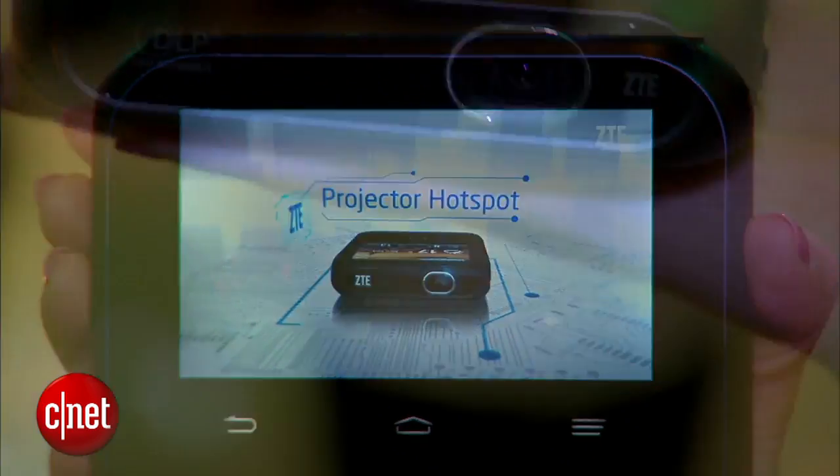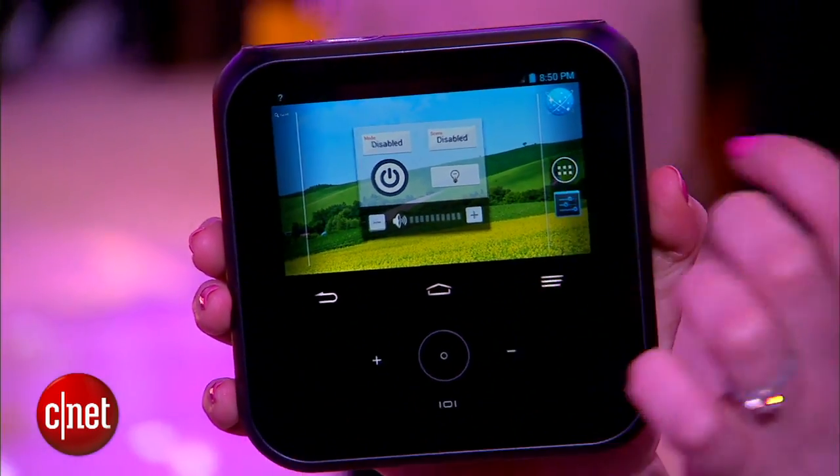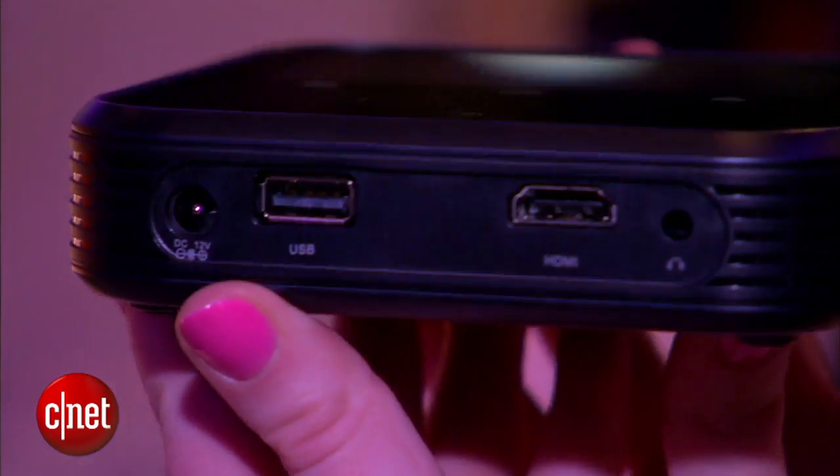It's a little over an inch thick and it's pretty light actually. On the front you have buttons to control the Android operating system, as well as a power button and a button to start the projector. Very simple controls here.